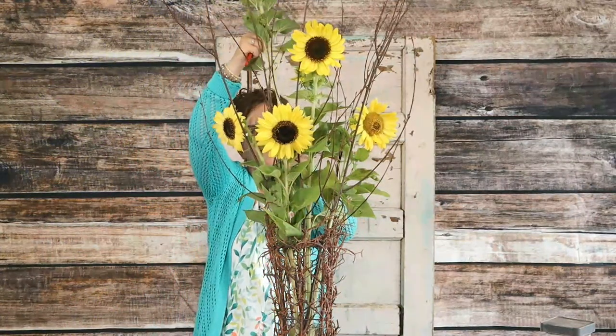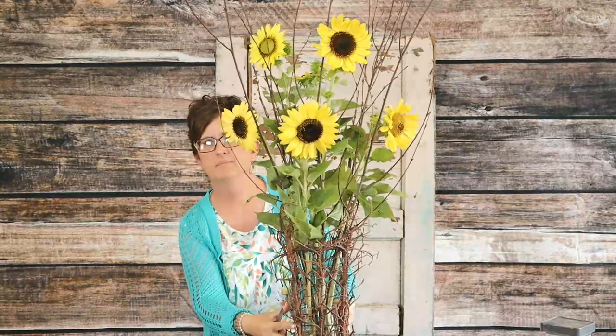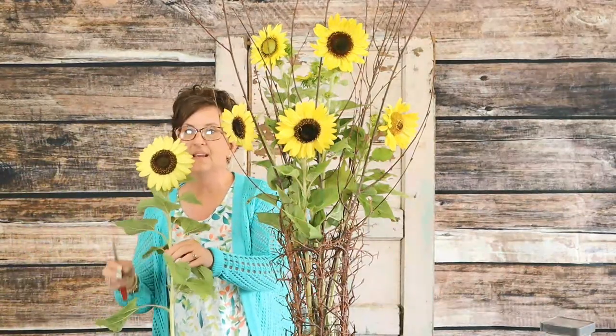I love these sunflowers with the foliage left on them. Graham Newell says, "Managed to catch you while you're still going live. Is this arrangement for a special occasion?" No Graham — these are some fun containers I picked up at a yard sale and I thought we have to use them.